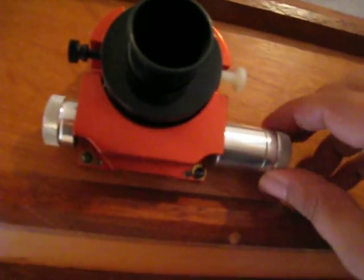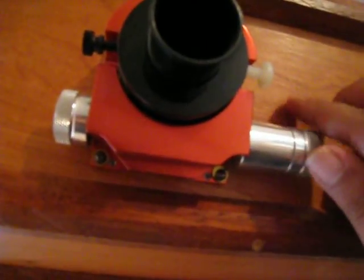Let's go to the other side and look at the focuser. It's got a really nice Moonlight focuser. It's got a one and a quarter to two inch adapter. The longer handle on it does real slow and fine movements.